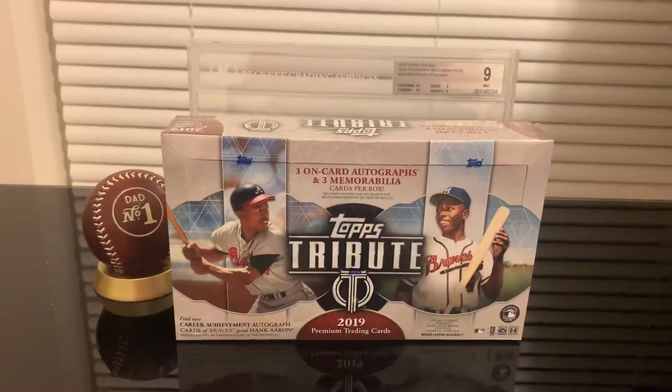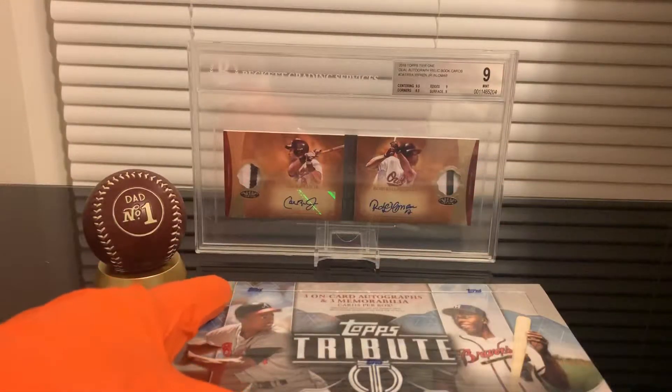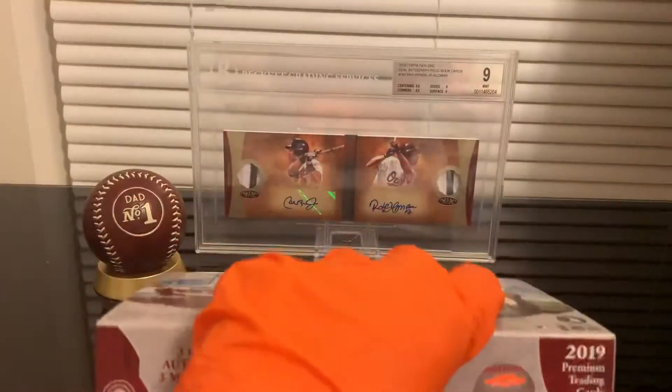Hello everybody, welcome back. Today I'm going to be opening this box — this is going to be a really quick break because I only have six packs. Each one of them contains a hit; it could be an on-card auto or a memorabilia. So we have three on-card autographs and three memorabilia cards. I don't have a lot of memory right now so I'm going to try to do this quick.